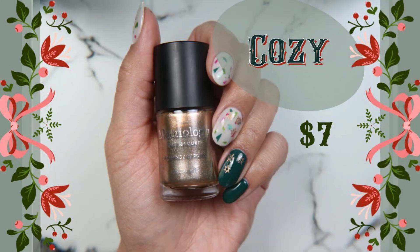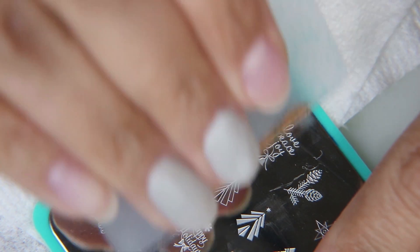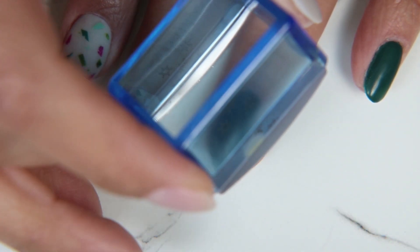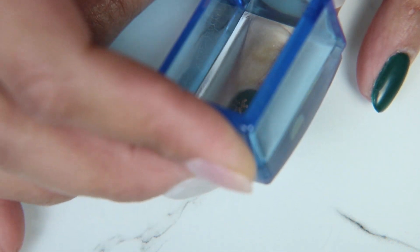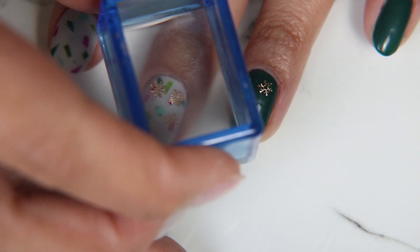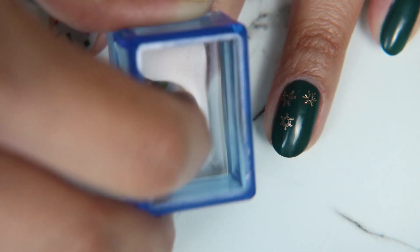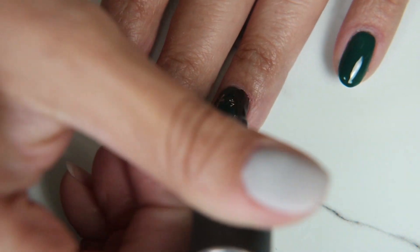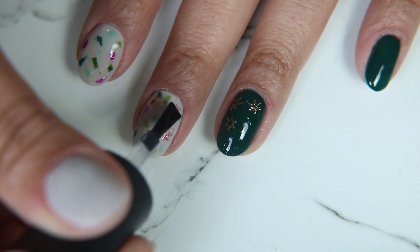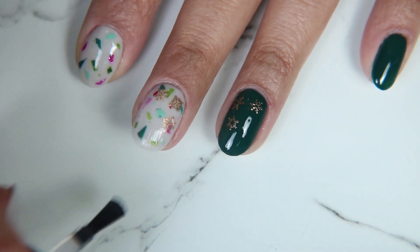This is a nail plate I decided to use because it has little snowflakes on it, and I'm going to be using it with Cozy by Maniology. These snowflakes are going to be a coppery gold glitter — it's a really nice color, especially over the evergreen. I decided to do just three little golden snowflakes on my ring finger and also put some on the middle finger, though they're harder to see over the design there. I think if I'd left the stone as matte, the stamping polish would have stood out more, but once I put the top coat on it's harder to see. I'm quickly applying a clear gel top coat, working fast so it doesn't streak the regular polish.